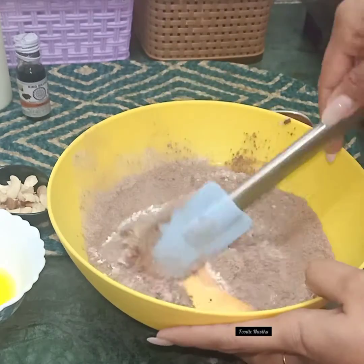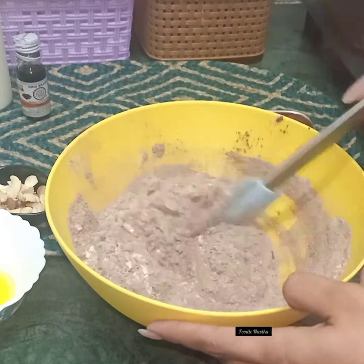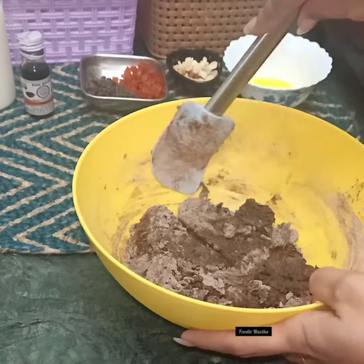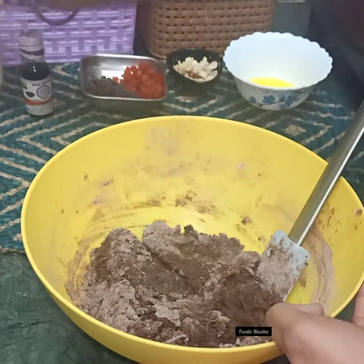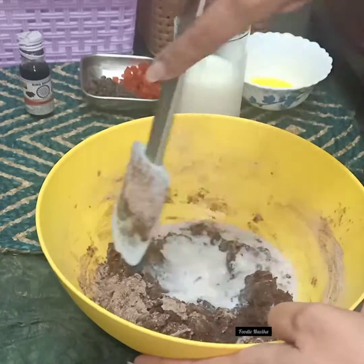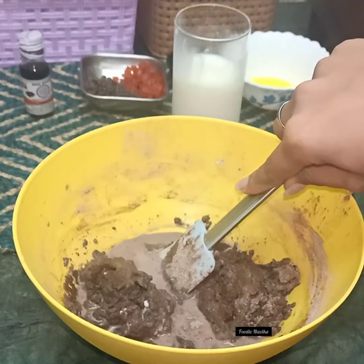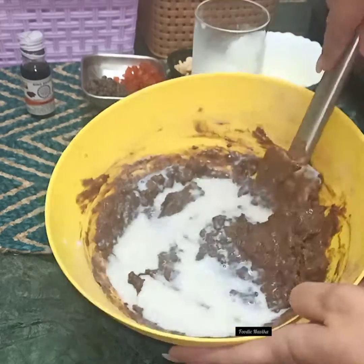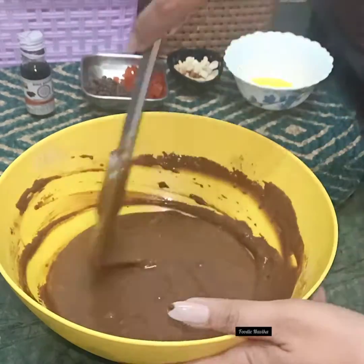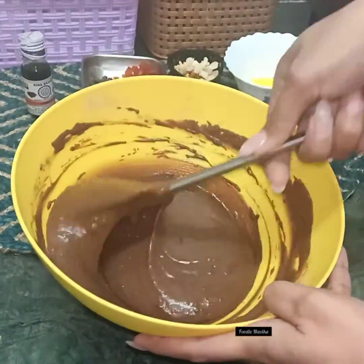After sifting, we'll mix it using the bend and fold technique — use your spatula in this manner to fold everything together. Once you've mixed it, the texture will be quite hard, so at this point add milk. Don't use boiled milk; use regular full milk. Don't add all the milk at once — I used about one glass of milk total — add it gradually to prepare a smooth, even mixture like this.